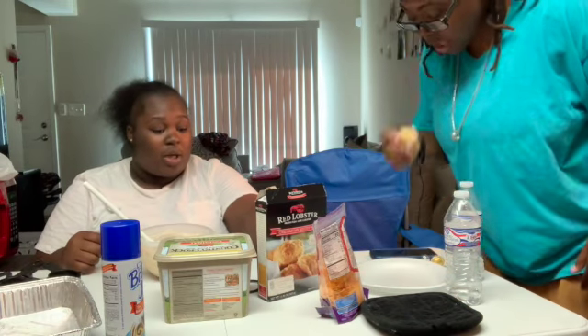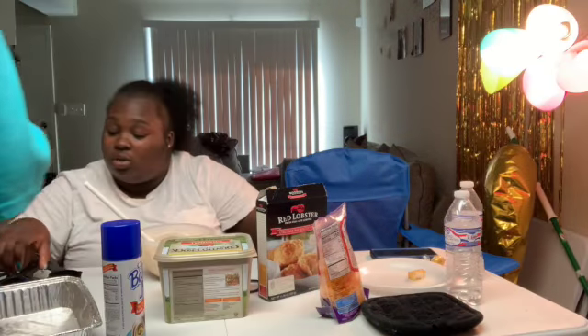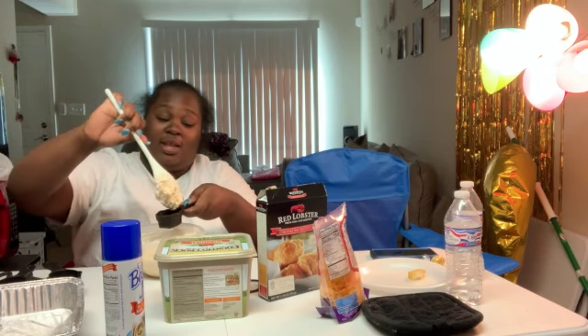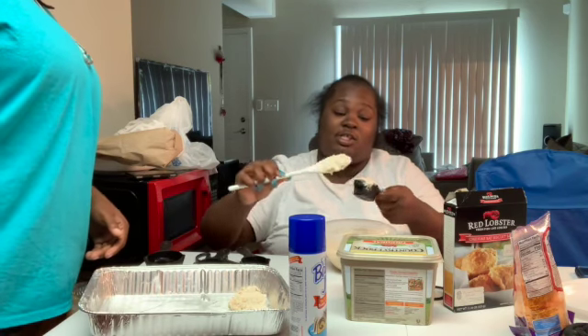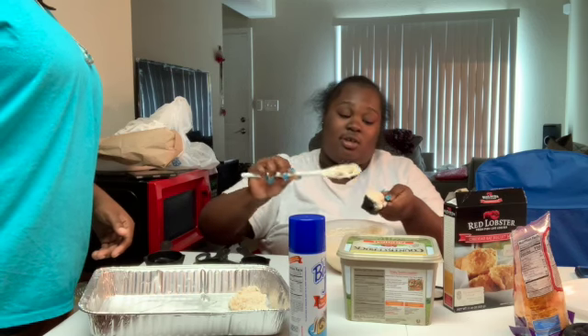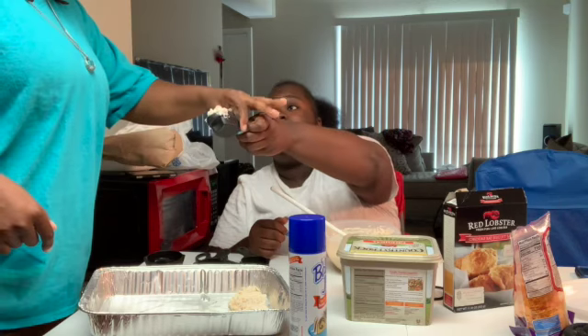It says scoop dough immediately into eight to ten portions — that's what we need — about one-fourth cup each. This is one-fourth cup. It says scoop immediately, so I'm trying to hurry up. Y'all, we ain't no bakers, okay? We just saw it and were like, 'Ooh babe, let's try this.' You wanna get a spoon out of the cabinet or something?